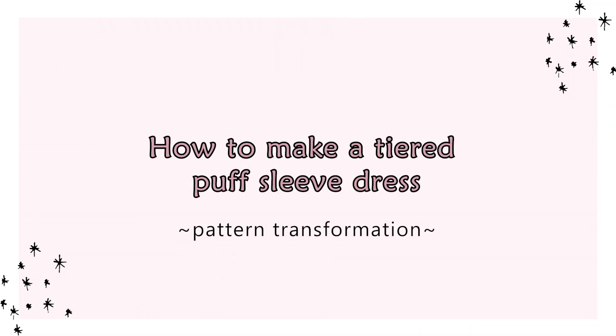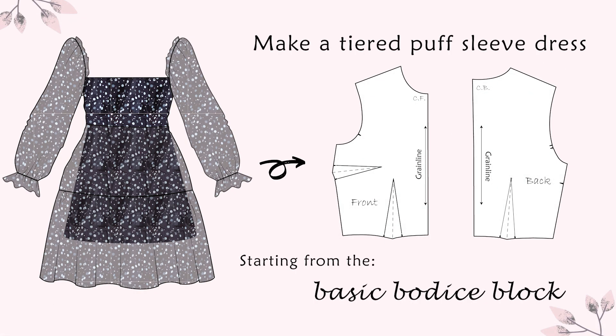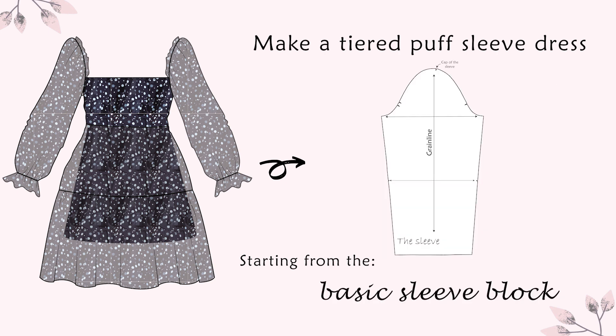Hi there, I'm Alexandra and in this video I made a pattern of a tiered dress with puff sleeves. I started from the basic bodice blocks, this time the version with bust and waist dart, and the basic sleeve block.